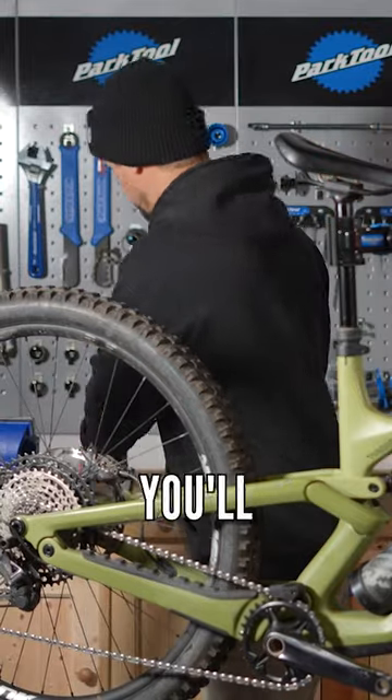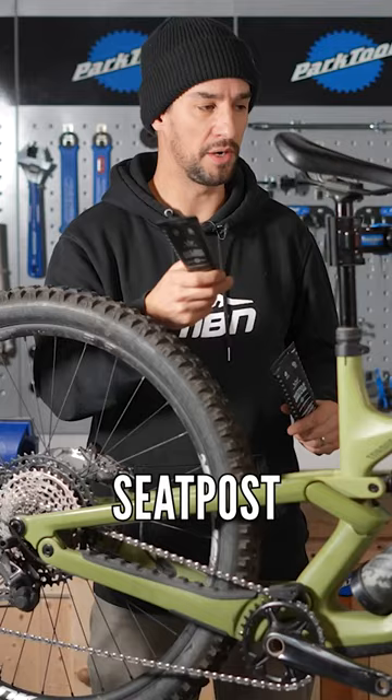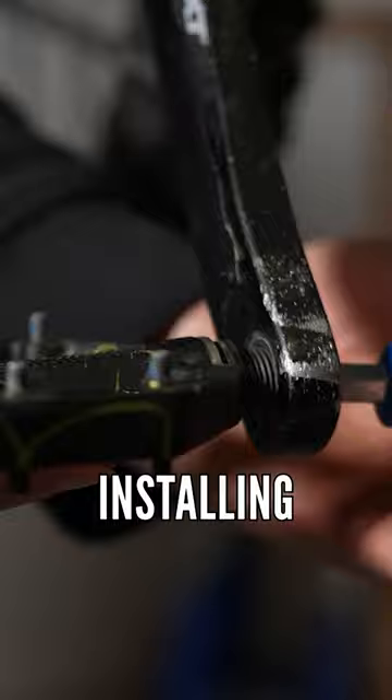As well as checking over, you'll need a couple of things like bicycle assembly grease and some carbon paste. If you have a carbon seat post, bar, or stem, you should use some of that to make sure it grips. But really, everyone should have grease at the bare minimum for things like installing your pedals.